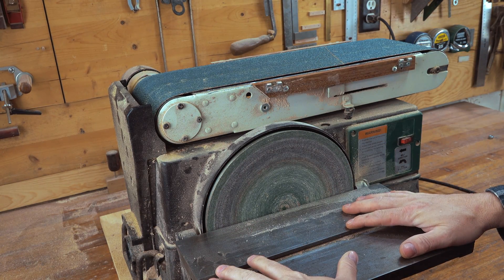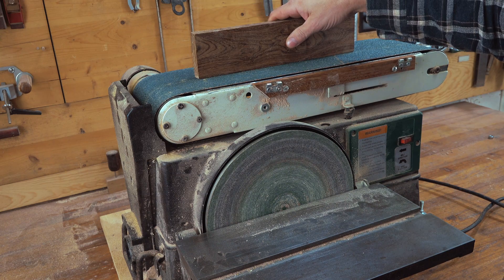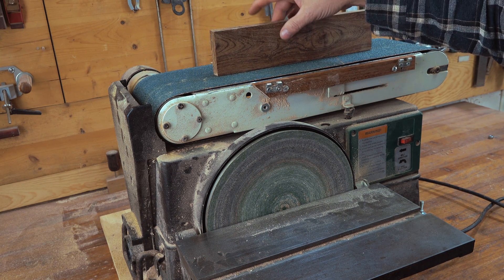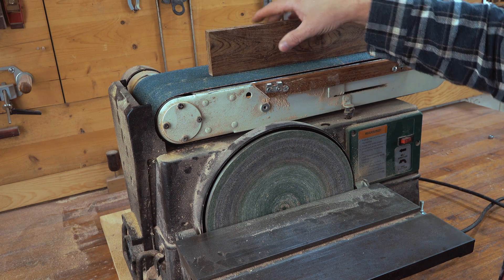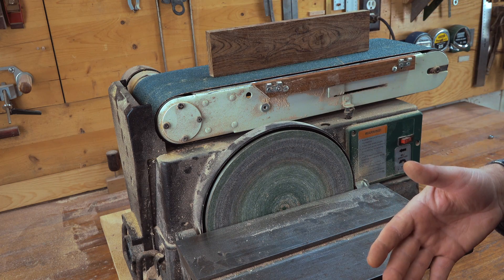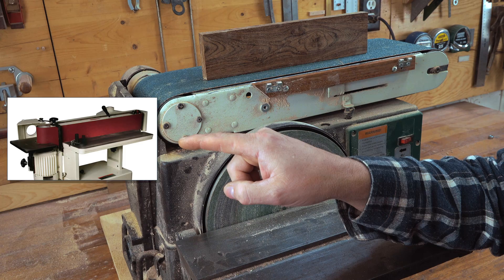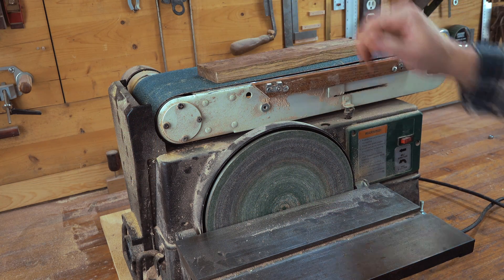The most used part of my sander is going to have to be the disc sander. The reason for that is that when I use the belt, I have a really difficult time getting a 90-degree angle. As I'm holding the stock on here, I might shift one side to the other and it basically ruins that 90-degree angle that I've cut with my table saw. If you happen to have a belt sander like this, it makes it really easy to lay your stock against a surface to get that flat 90.